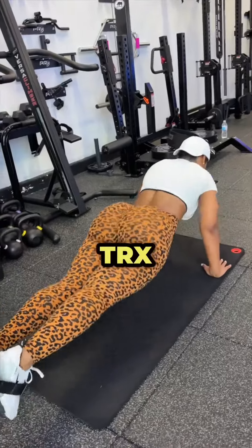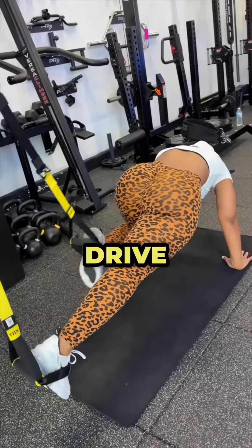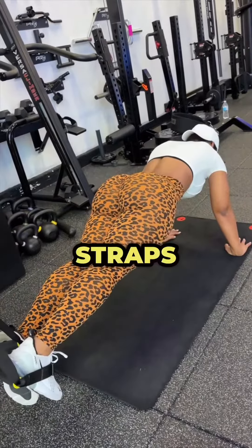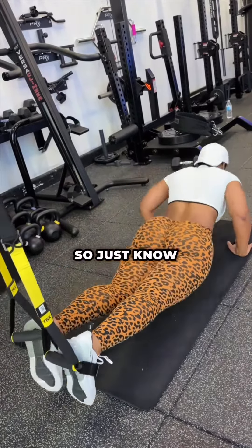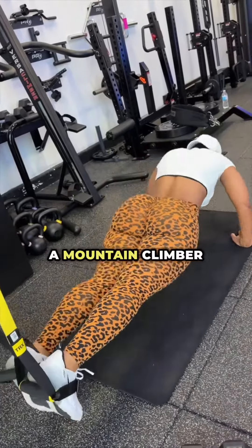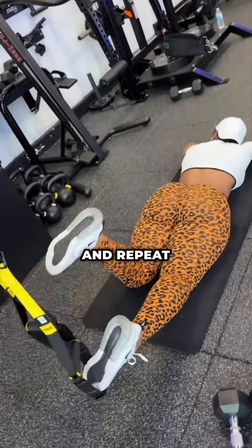I've been having all my clients do this TRX motion — come up, drive, and then control yourself on the way down. The hardest part, I believe, is getting into the straps and also doing the motion. So just know if you're doing this, be ready to work. Modification would be doing this on flat ground like a mountain climber — come up, drive, and then back down and repeat.